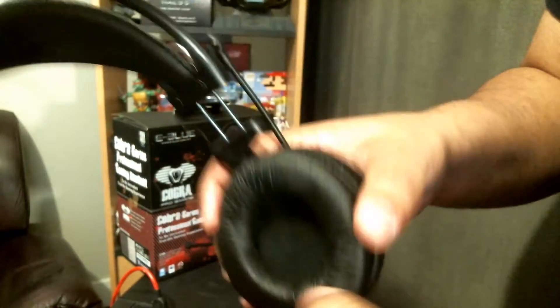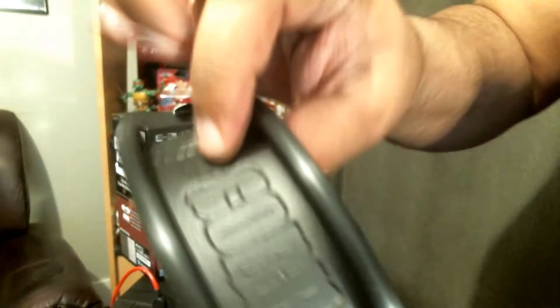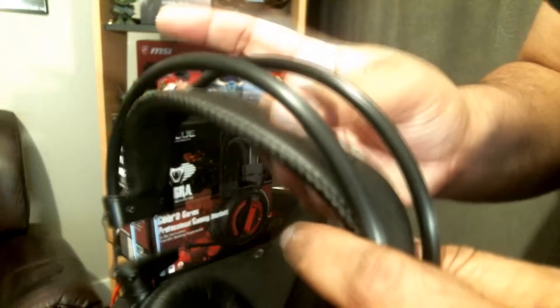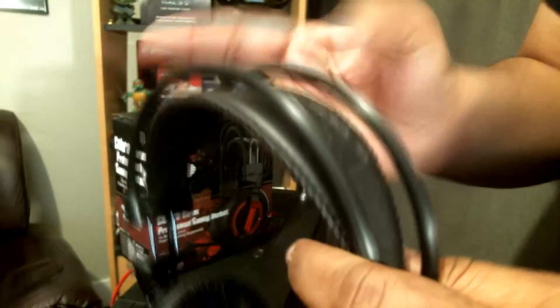The cups are made of foam and they are very comfortable. It does look like leather and it has stitching on it, but it is some sort of foam material. But it's very comfortable.